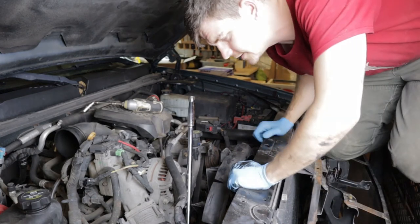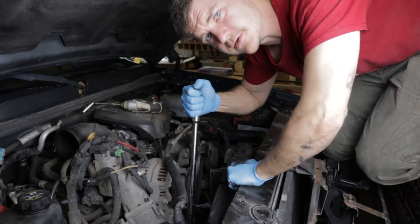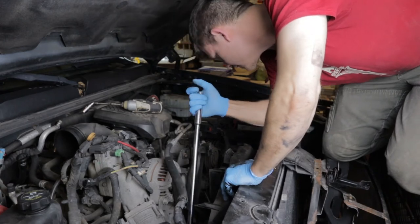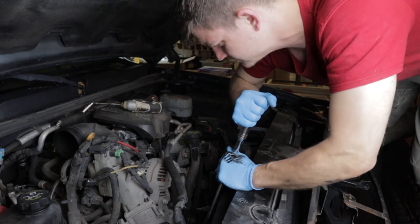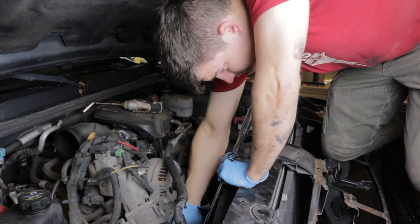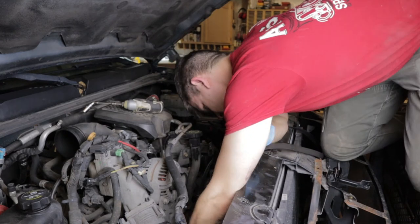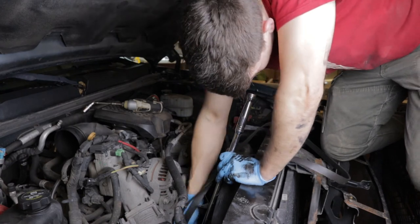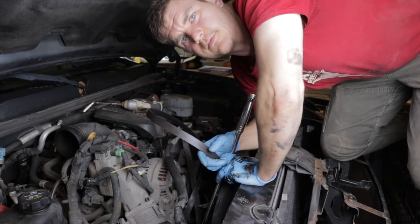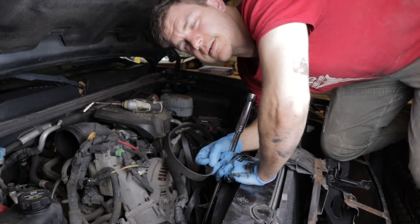Let's get this old belt out of there. Make sure you pay attention to your routing when you're taking it out — there should be a diagram on the truck somewhere. I don't have the cover with my diagram anymore, so I'll have to look it up. I'm going to pull the rest out from the bottom of the truck. From underneath you'll see the bottom of the crank and where the belt goes. I'm also going to feed the new one up through the bottom and try to get it around the tensioner pulley first.